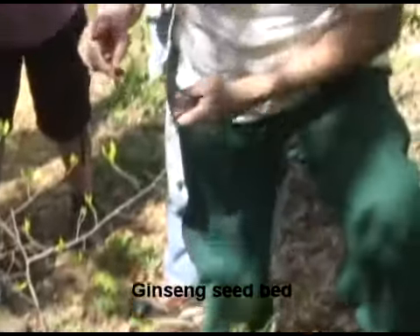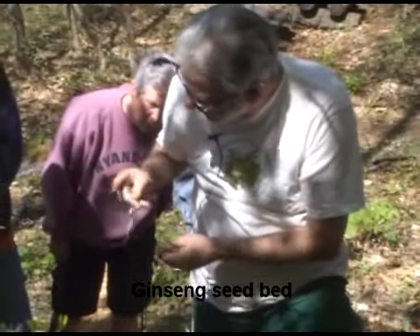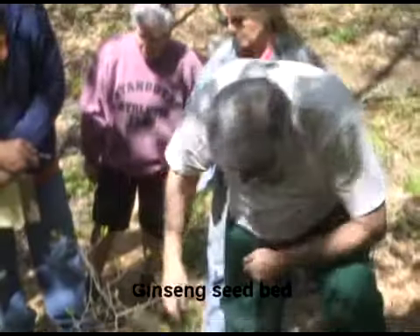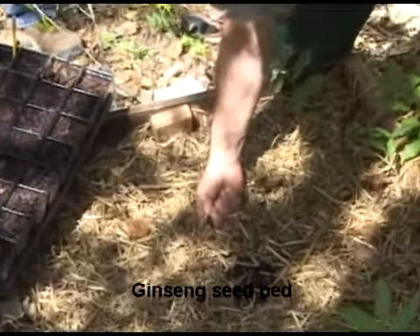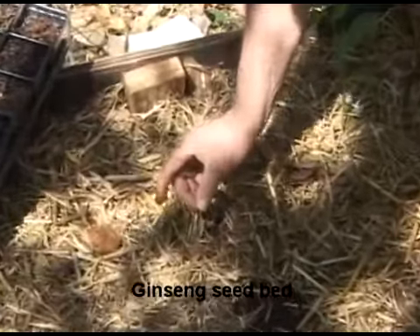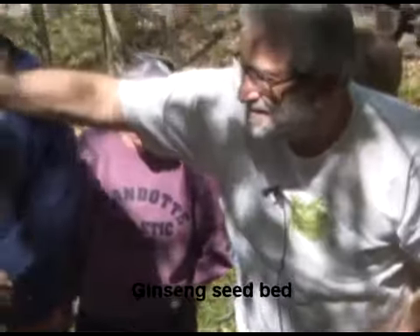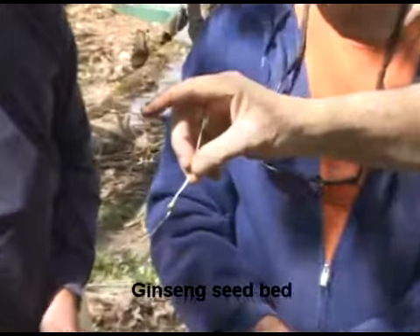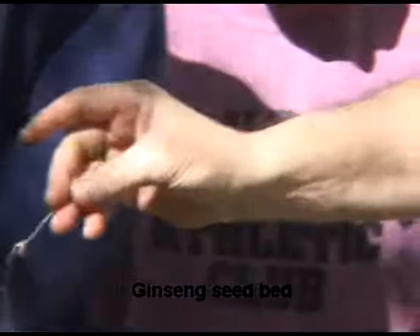This one came up without a nut on it, and I think you're right — it's not ginseng. Almost all the time that we've been doing this, we've been coming up with the seed. There it is. How long has that plant been in the ground, Robert? Since the fall.